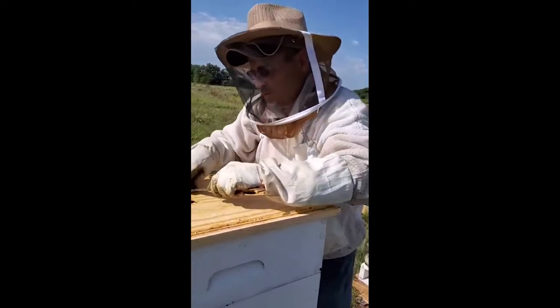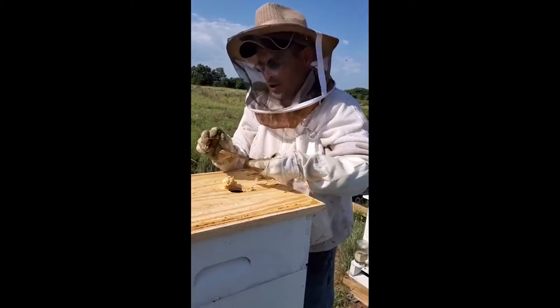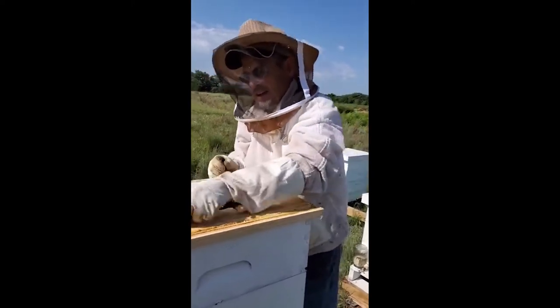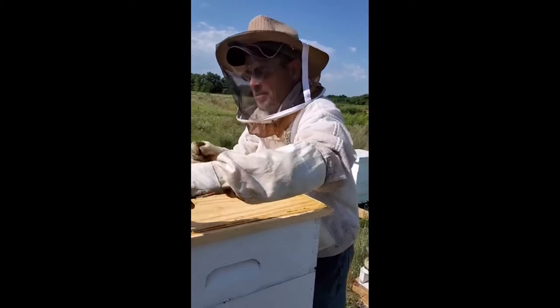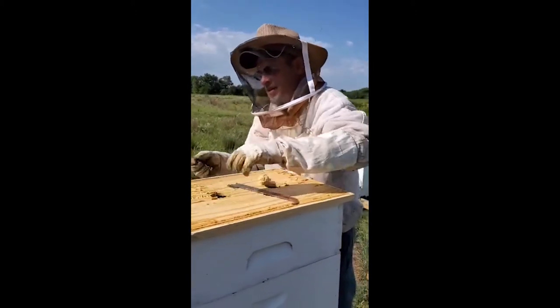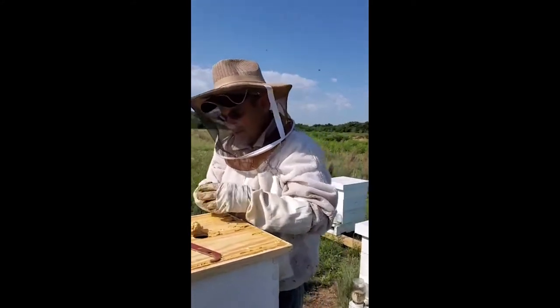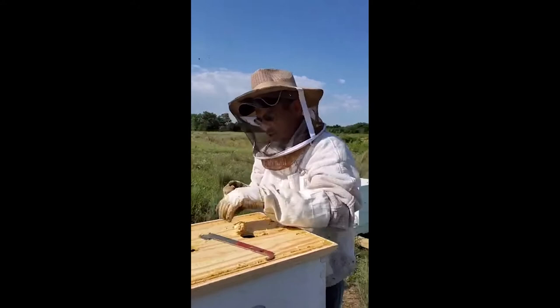That's why when you mess with a beehive, the sentinels come out to talk to you — they're saying, 'Don't mess with our babies.' That's all they're doing, is trying to protect their babies inside. Do they have a season for reproduction, or is it a continuous thing? All the time.